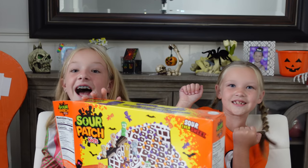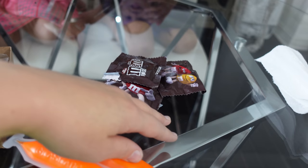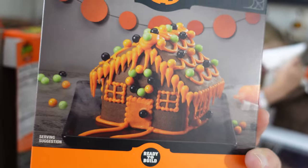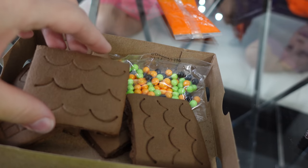Shall we get building? Yes! All right guys, we are back. We built the house and now it's time to decorate. The girls want to use some of my orange icing — this one's really good. So while the girls decorate that house, I'm going to be working on this one. I'll probably end up showing you at the end.